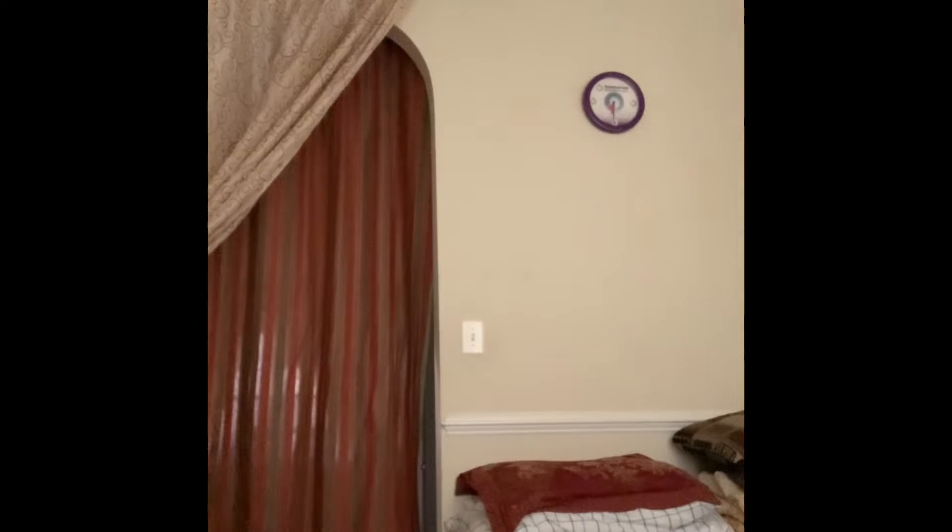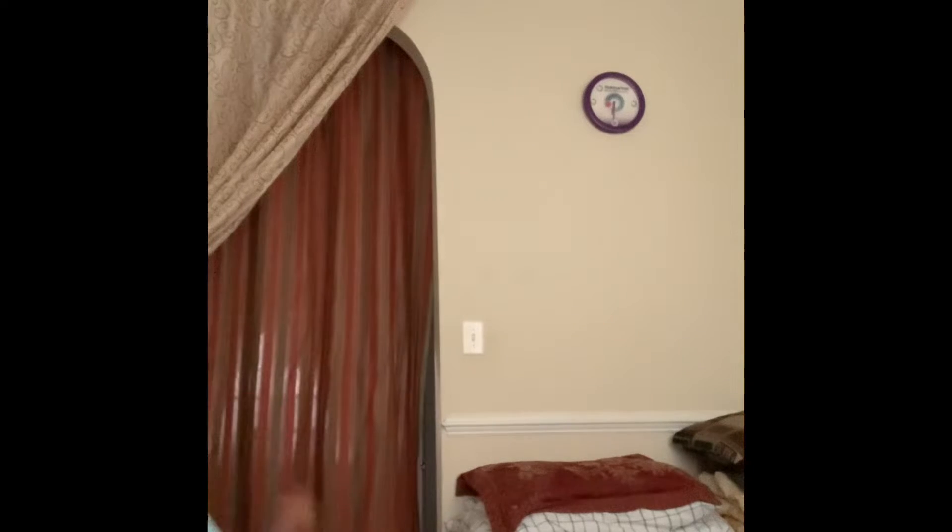Alright guys, so right now we're gonna do this trick. You can see the blue tape in the ball right there. So I am going to be trying to make it in there. And if I can't make it, then I'll put it into a time-lapse. Cause this one's pretty easy.